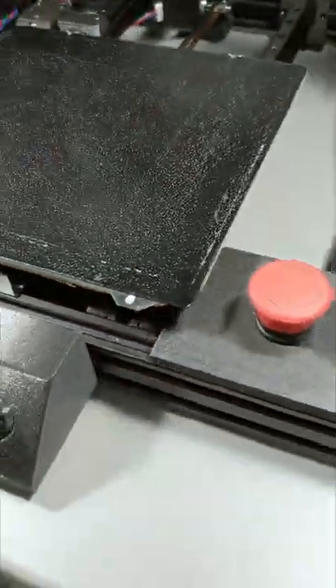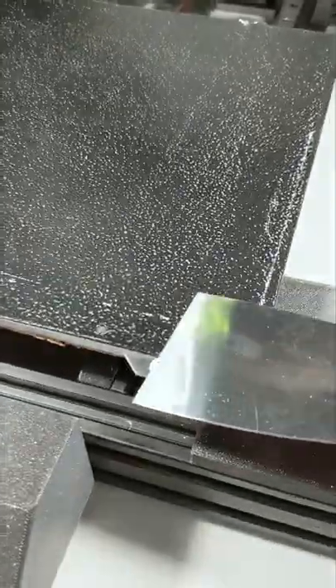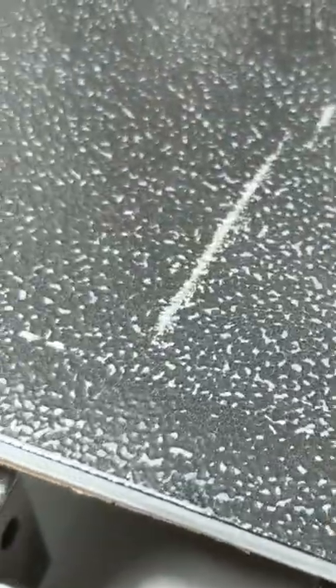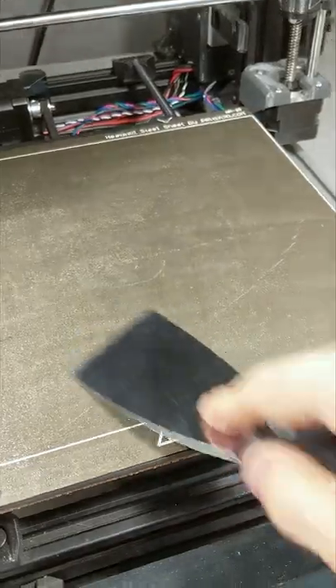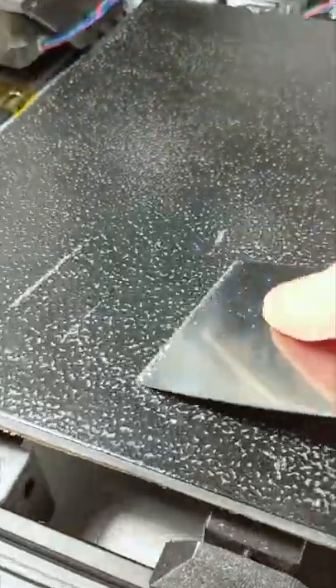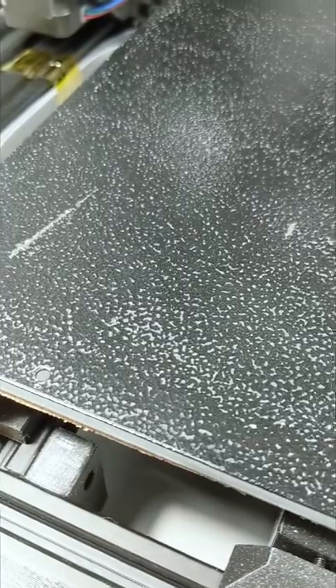So as you do, I try to scrape it off and — look at this. What is this? There's nothing here but this... what is going on? Anyways, happy printing.